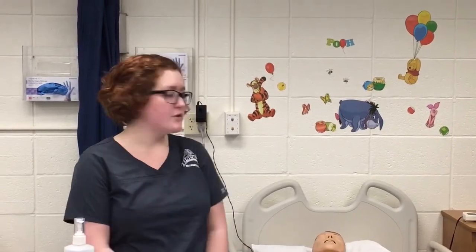My name is Taylor Erfling. Today is March 30th, 2017. It is about noon right now. I'm going to be showing you how to do a urinary catheterization on a female patient.